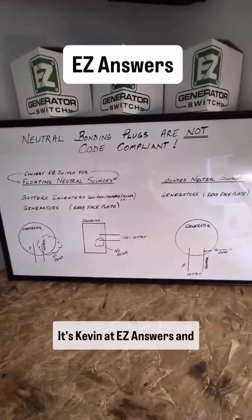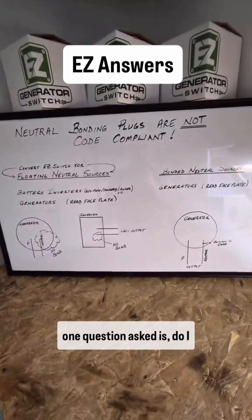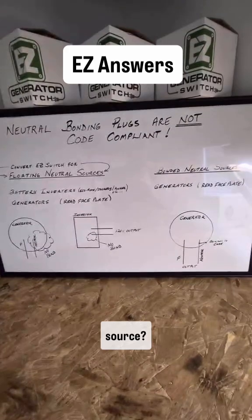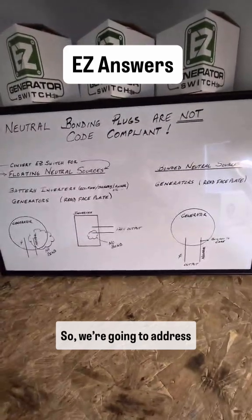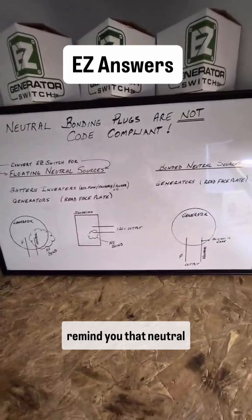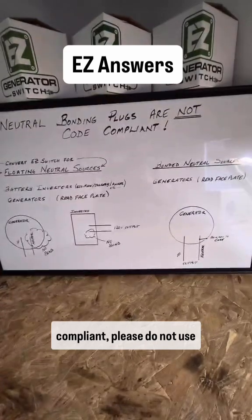Morning everybody, it's Kevin at Easy Answers. The number one question asked is: do I have a floating neutral source or a bonded neutral source? We're going to address them quickly and also remind you that neutral bonding plugs are not code compliant. Please do not use them.